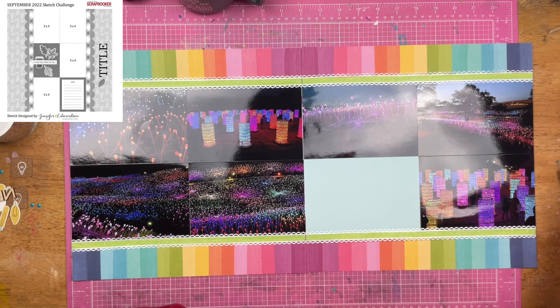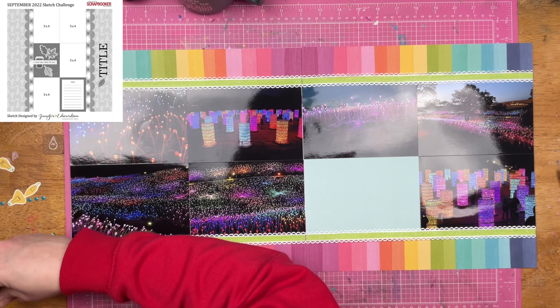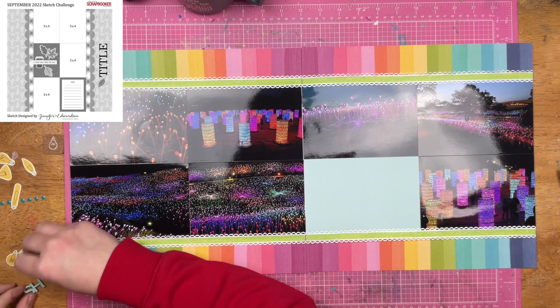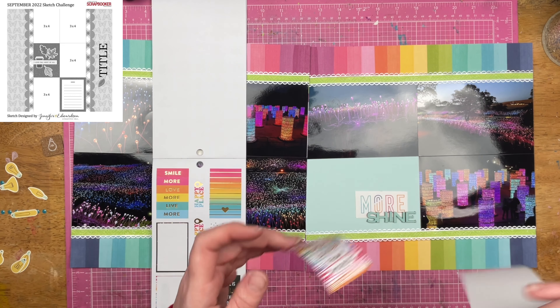I did think about bringing in that glitter ribbon as well, maybe putting a little bit at the very top or very bottom of the layout. But ultimately I decided that was going to be too much, and I was going to end up covering too much of the beautiful colorful striped paper, which is kind of the base of everything.